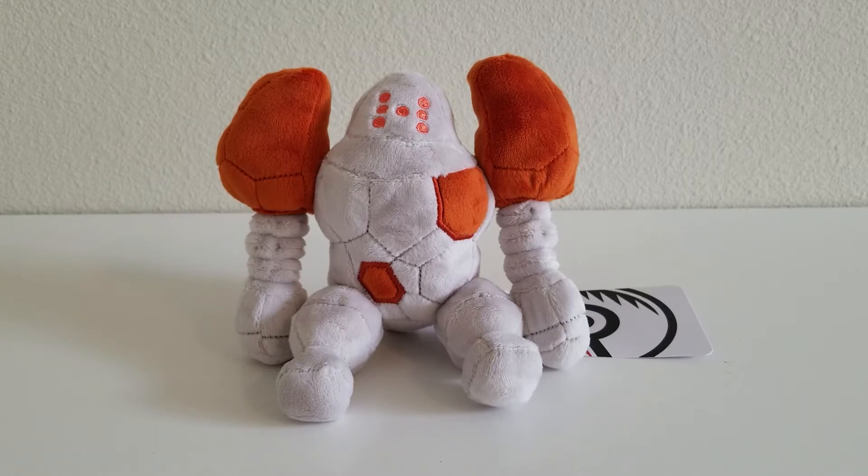I like Regirock in Sword and Shield right now. I've always liked running Curse on mine to get the attack and defense up, and Regirock is a perfect candidate for Body Press too. I've been in a legendary mood lately — all of a sudden I'm wanting all these legendary Pokemon and I really don't know why. But let's take a look at the plush.